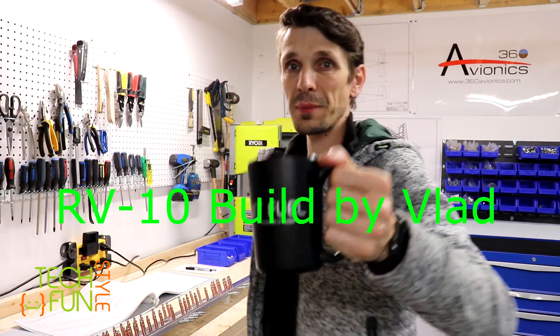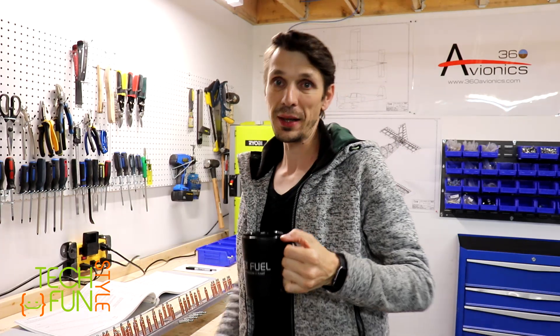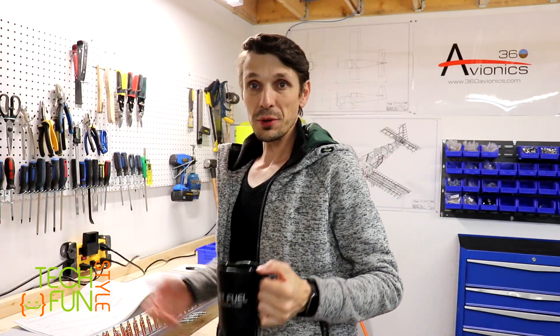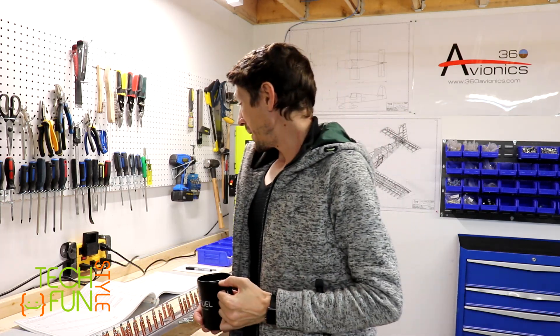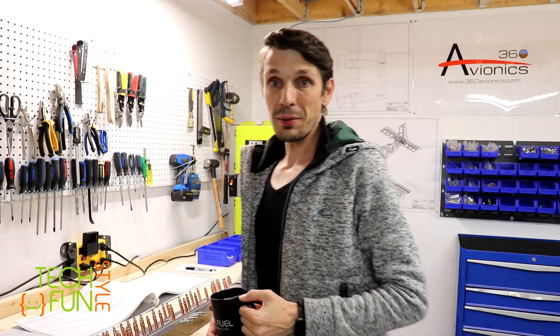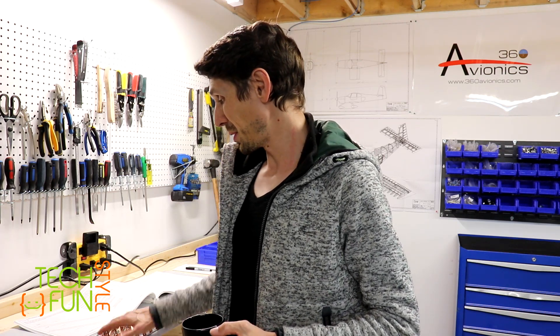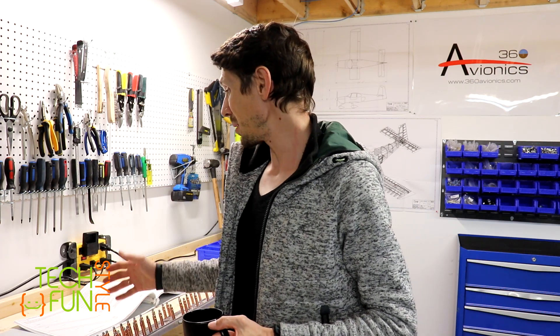That's my fuel - jet fuel, just kidding, it's a black tea. I like to drink black tea, especially when I'm working. I know some people prefer coffee, but I like tea. Today is a very nice day and I was able to finish my primary work earlier, so the next couple of hours I'll be able to spend with this amazing project and continue to work on the tail.